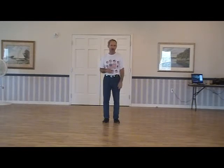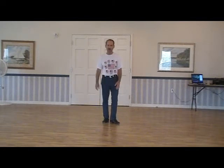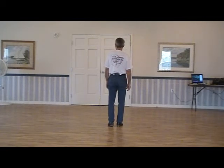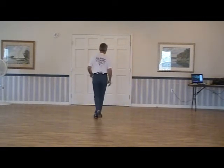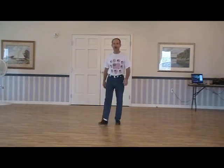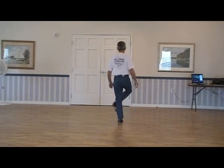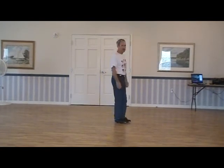Let's go over each one of them. Part A starts off with a cowboy Sam to the back wall, a high horse, and repeat that to the front wall. It looks like this. Five, six — cowboy Sam... high horse. That's part A.